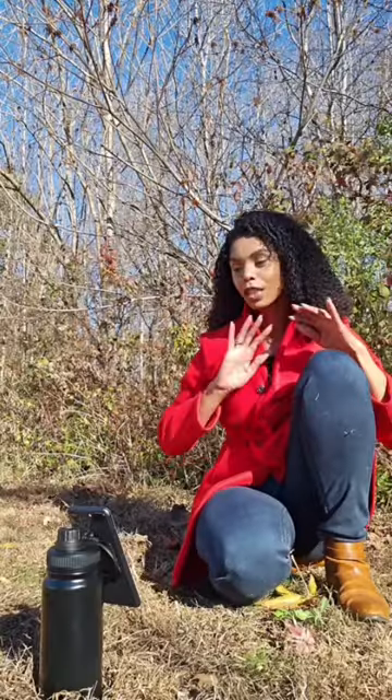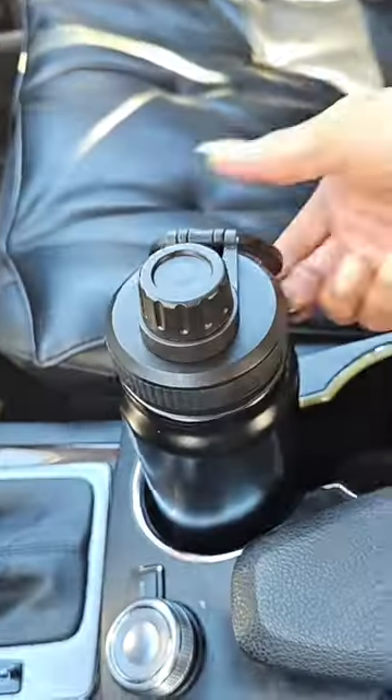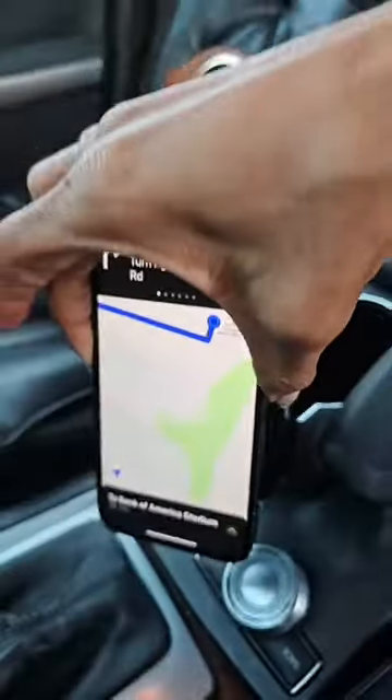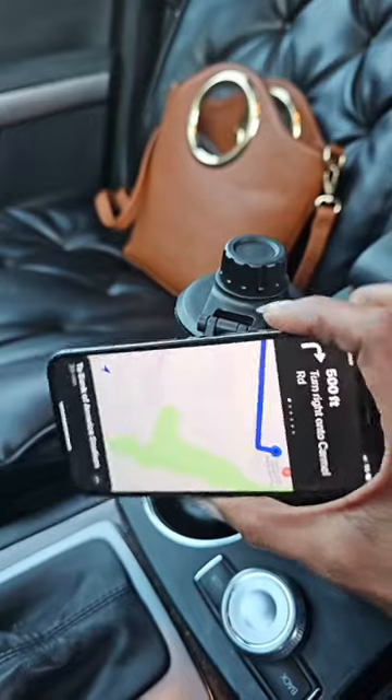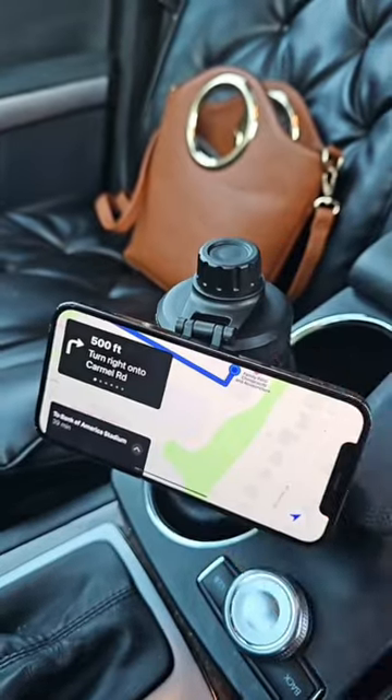It's great for everything from content creators who need to film, or if you just need to have a video call or film anything around your home. You can actually use the mount whether the water bottle is empty or full. It's perfect for those on the go.